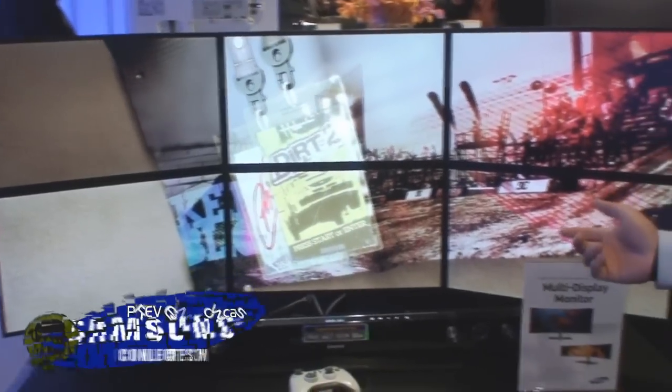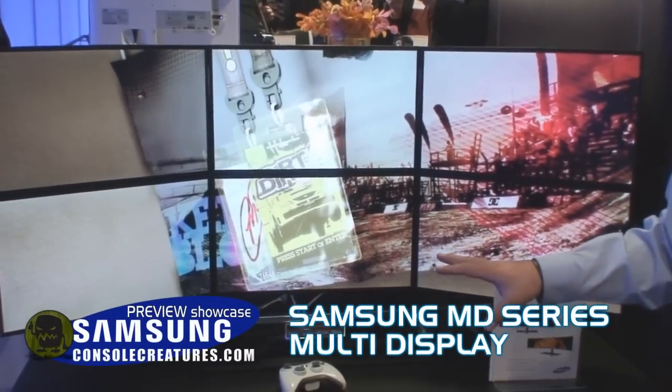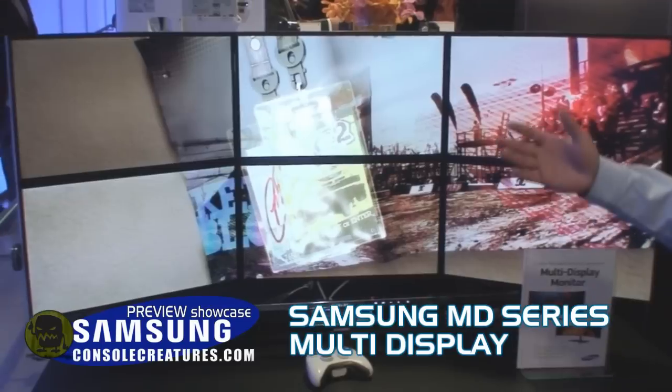What we have here is the MDX 6. The 6 is actually just the number of screens that are available — it comes in 6 or 3.